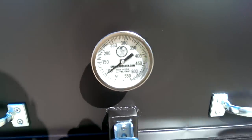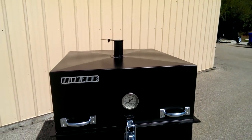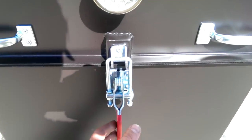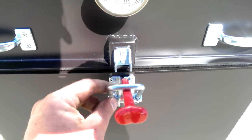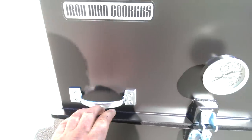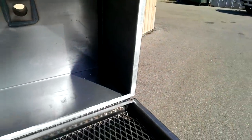Thermometer made by Teltrue — 3 inch dial, 4 inch stem. Got a heavy duty toggle clamp style latch. Pull that latch up, flip her down. Got a handle right here, lift her up. There's a door prop on the back.